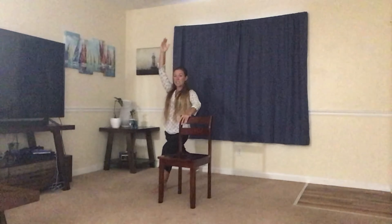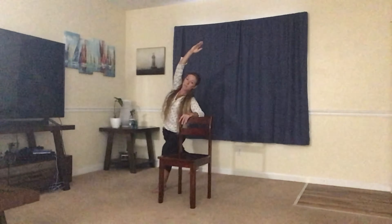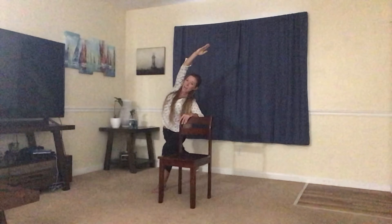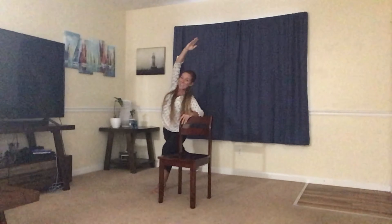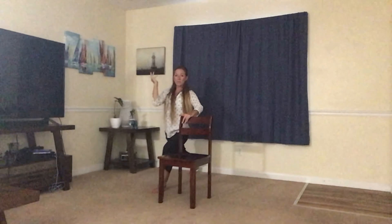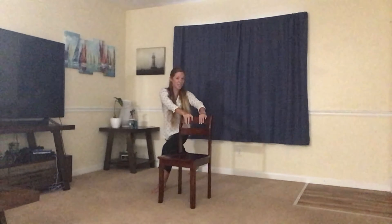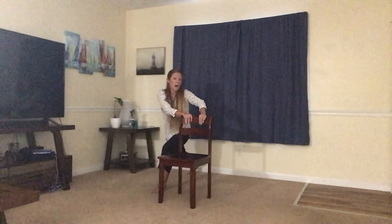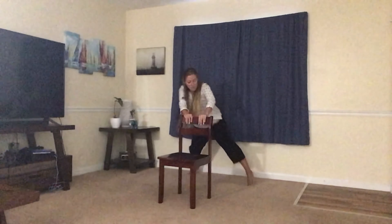Rooting down into your feet, we're slowly going to just go over to the right, just a little bit, reaching with that arm, letting that left side get long. Inhale, bring it back to center. We're going to bring the left hand down and grab the back of the chair with both hands, and we're going to slowly step that right foot back into a wide-leg down dog. Just take your time. Use the chair.